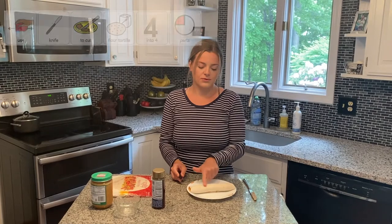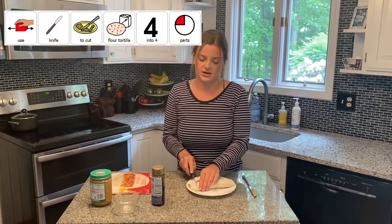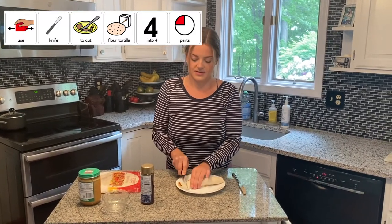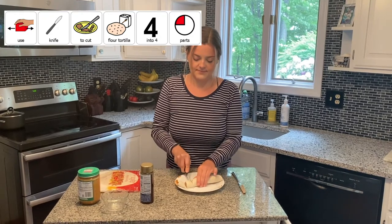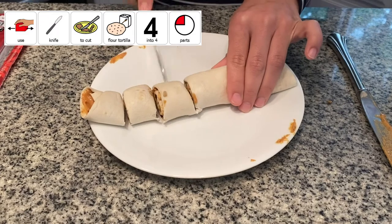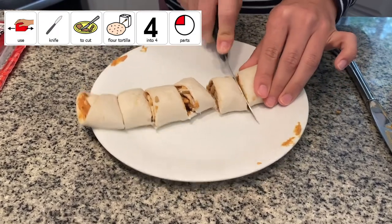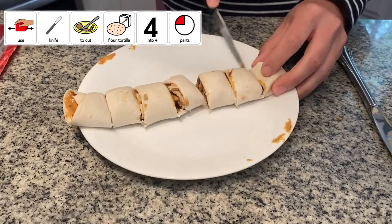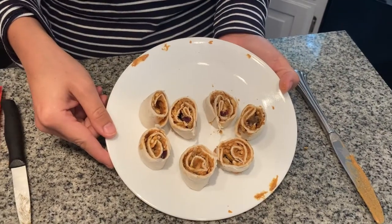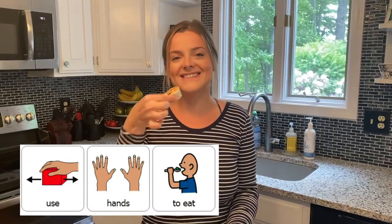Now that your tortilla is all rolled up, we're going to use a knife to cut it into four parts. My tortilla is a little bit longer, so I might do more than four. One, two, three, four — I can do a couple more cuts, so I'm going to do five and six. Now that you've used your knife to cut your pinwheel up into little parts, it should look like a little roll and you can use your hands to eat it.